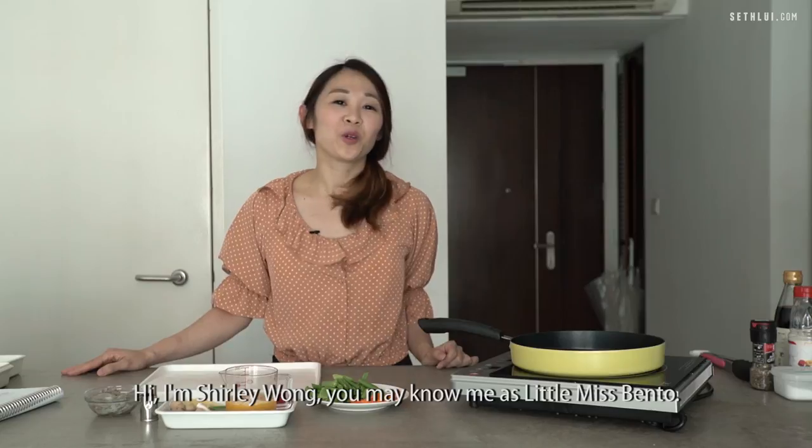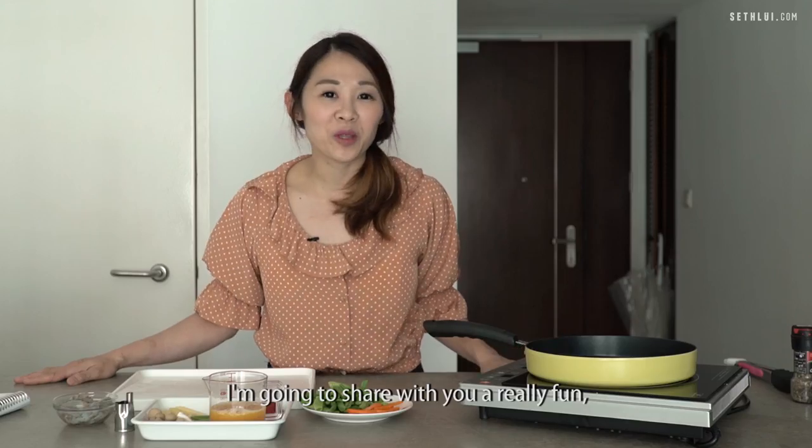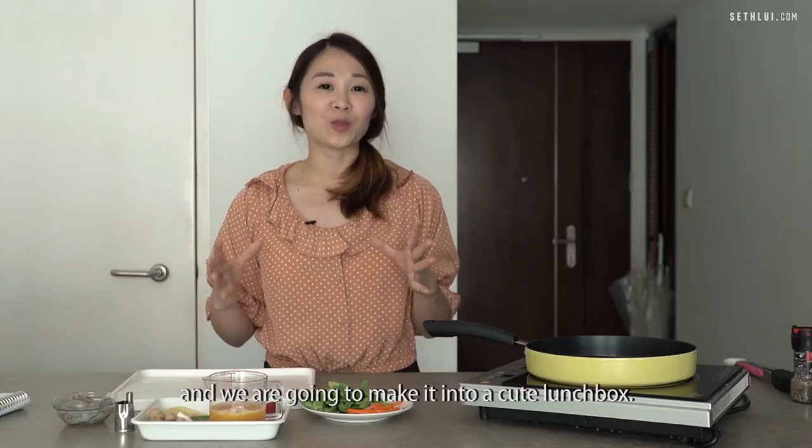Hi, I'm Shelly Wong. You may know me as Little Miss Bento. I make cute designs using food. I'm going to share with you a really fun and simple recipe inspired by Miffy and we're going to make it into a cute lunch box.